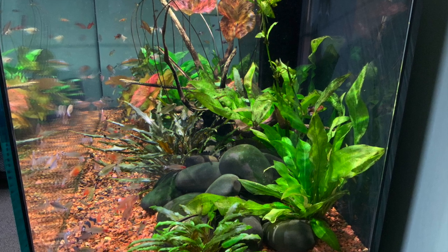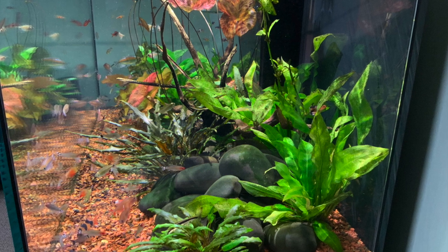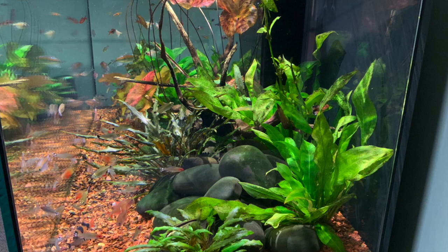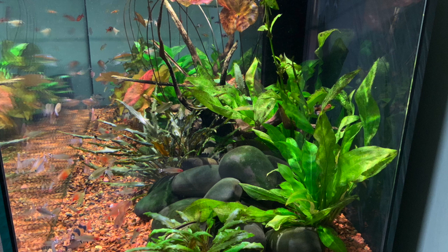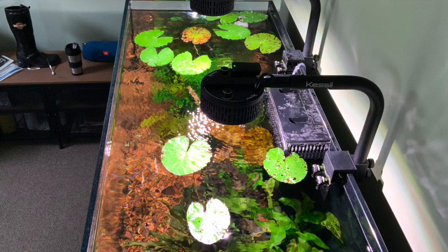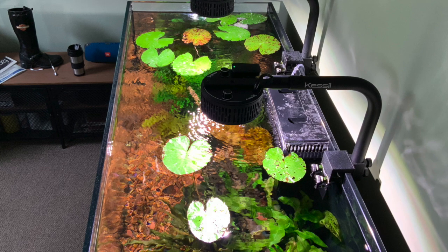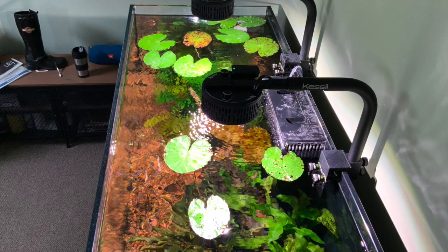He just made his plenum with the Fluval Red — I don't think he really used any kitty litter or anything, just the Fluval Red. Here's the Kessil lighting that he's using. Not inexpensive lighting — very expensive. But apparently it's doing the trick for keeping his tank going.